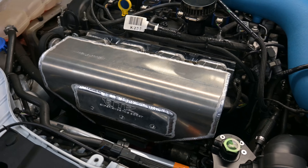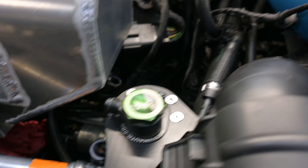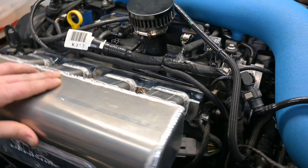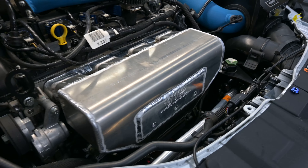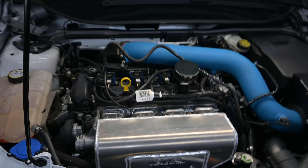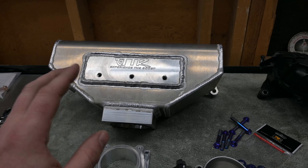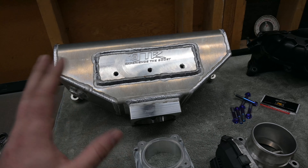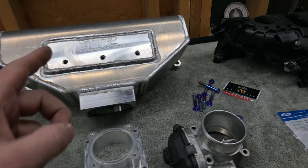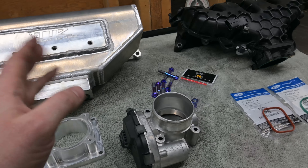We have it test fitted. It looks like it's going to clear the catch can perfectly — might have to reposition the fitting for the AN line, but we should be pretty good. This thing actually has a lot of clearance. The TTR intake manifold has been test fitted with no fitment issues — it fit perfect. All the factory components will go right where they need to. It did clear the Radium Engineering catch can, which I was concerned about. The only adjustment needed is the top nut with the AN fitting to make sure the hose clears.